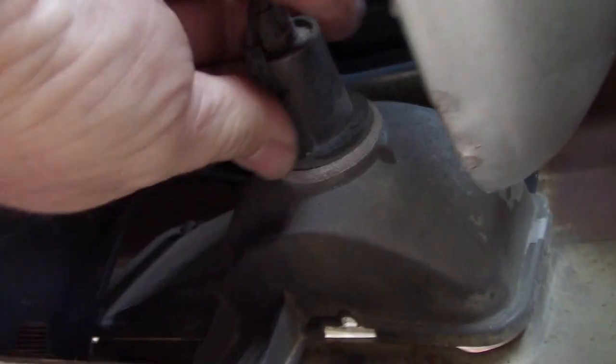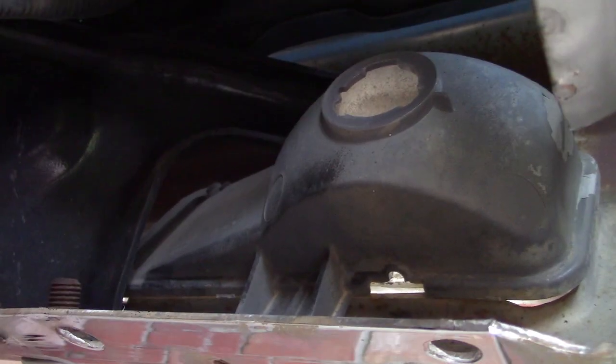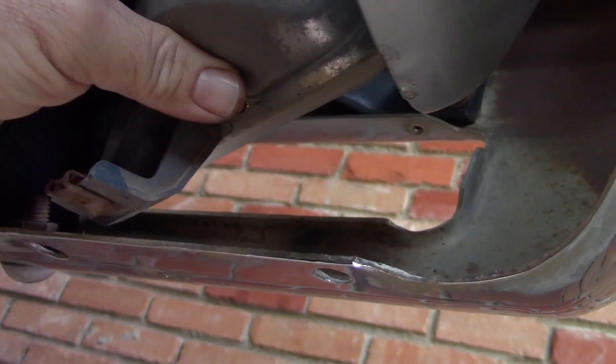Now I've got to get the socket removed, which twists and goes out of the way. This should just pivot out — like so. Not a big deal.